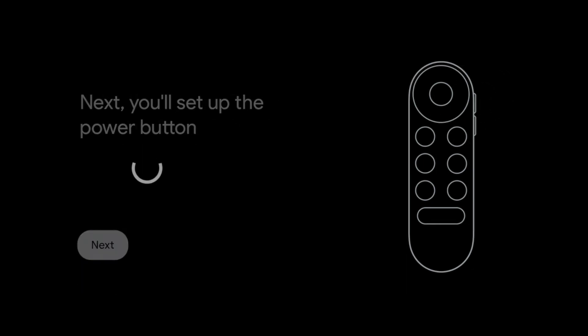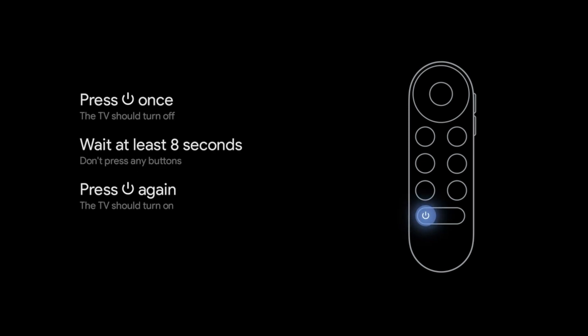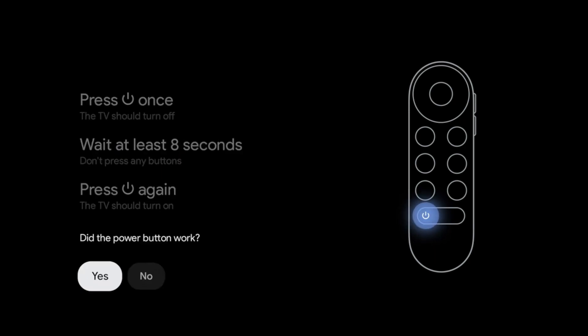To set the power button in the next step, press the power button once, wait at least 8 seconds, and then press the button again. Your device should then turn on.